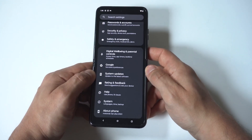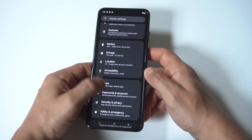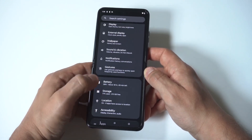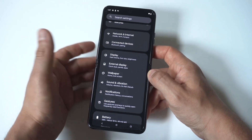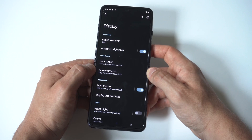Another thing you could do is turn on Put App to Sleep. This is a newer feature on most phones, but it actually does help. Also, if you're running an always-on display on your phone, you definitely want to disable this as it will eat at your battery.